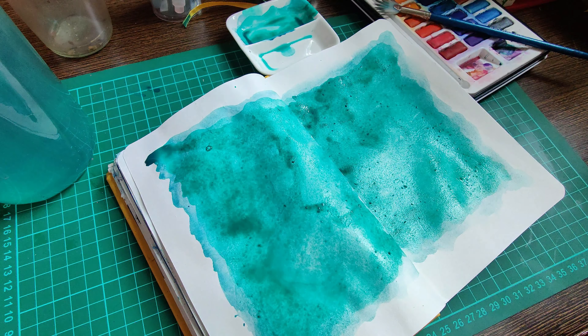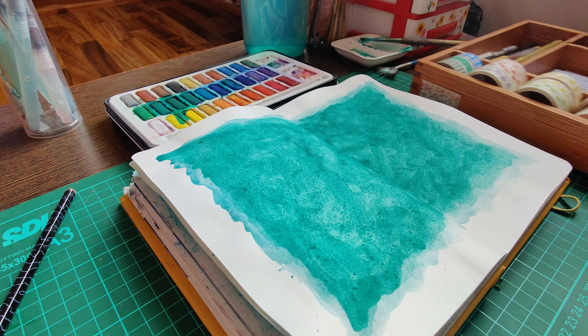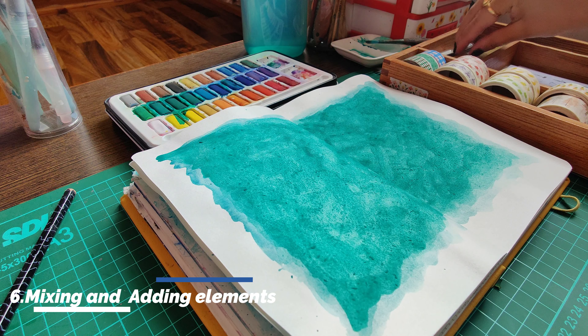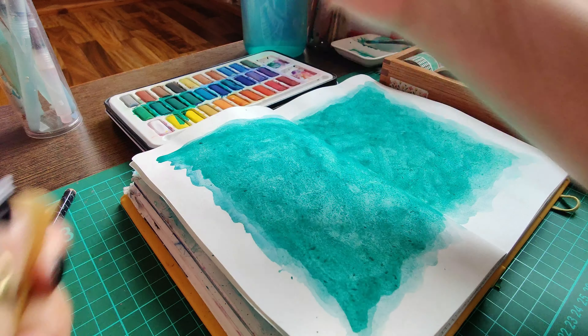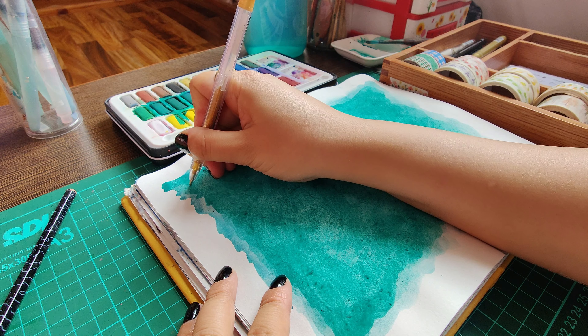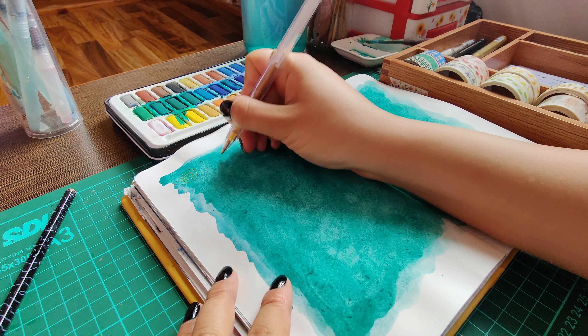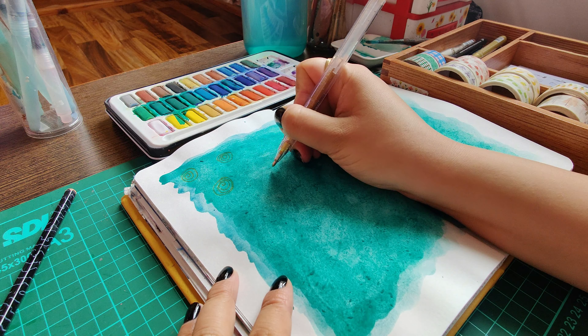Once you get something on paper, from then it's about mixing, adding, and building upon different elements until I feel okay with whatever is in front of me. These decisions are usually inspired by the books I read and the feelings I'm feeling at the moment.